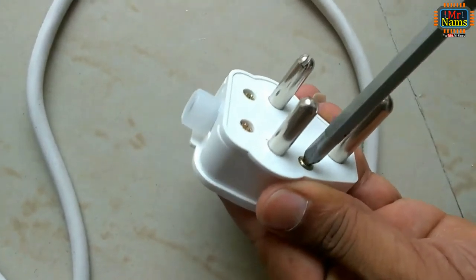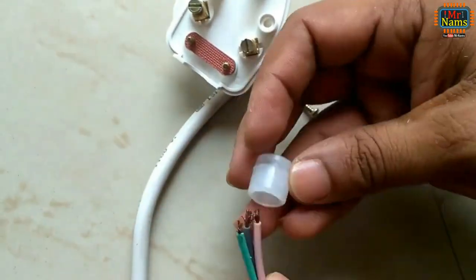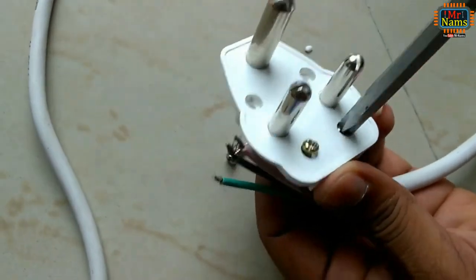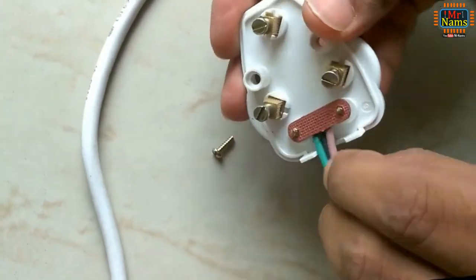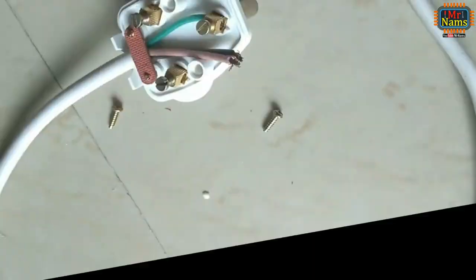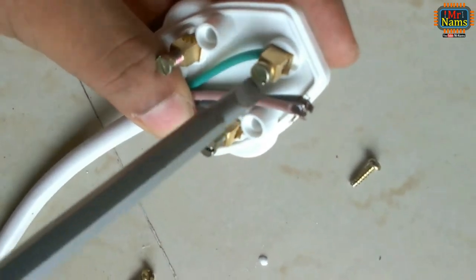Let's start with wiring the plug. Remember to connect the blue wire to the earth terminal, black wire to neutral, and red wire to phase.